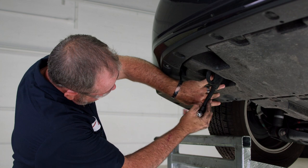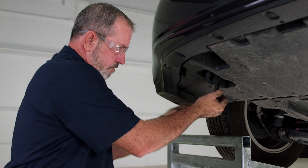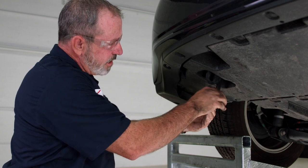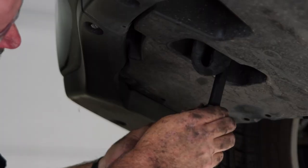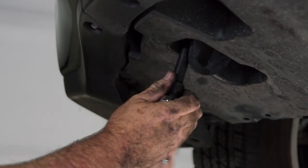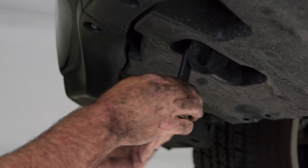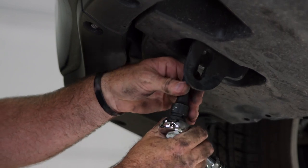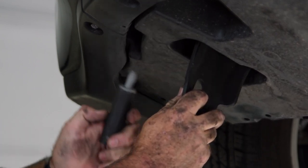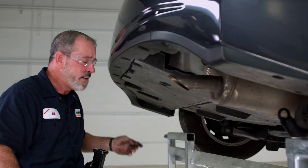Go ahead and just spin the ratchet. Now we'll get our most rear bolt. And there's our tow hook — we'll return this to the owner.